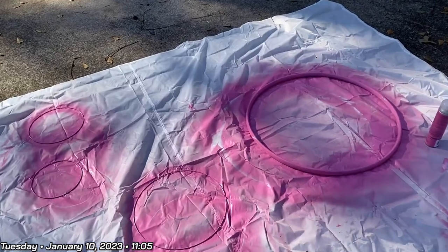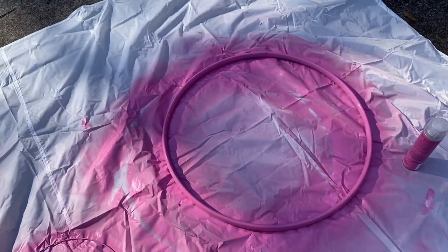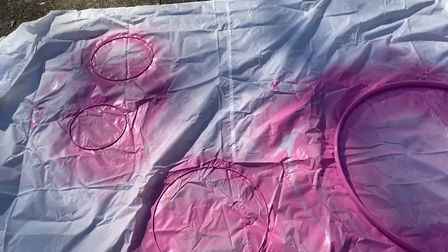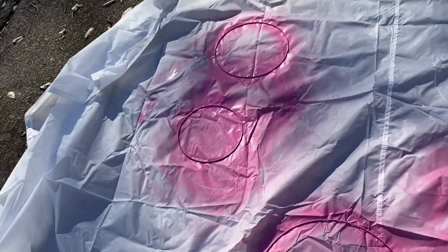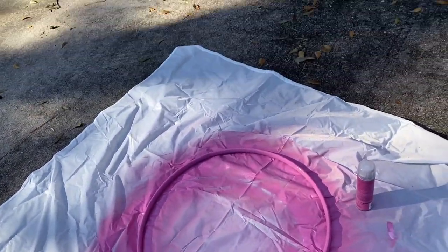I did about three coats of paint and I honestly don't feel like doing another one — it's too cold to be sitting out here. It looks decent enough because it's gonna be covered by fabric anyway, so it doesn't have to be extremely pink. I'm gonna let this dry out here by itself. Today is January 12th — there are now 15 days left for me to finish this project.